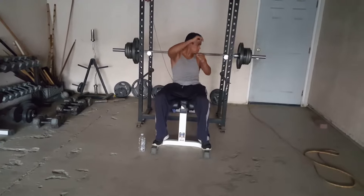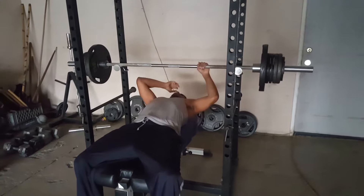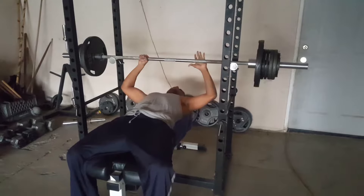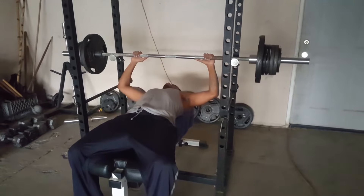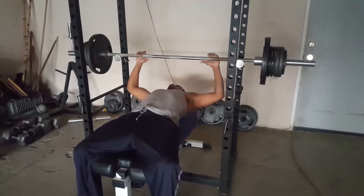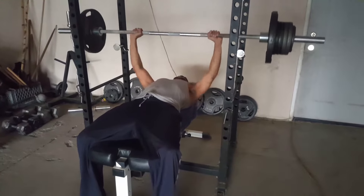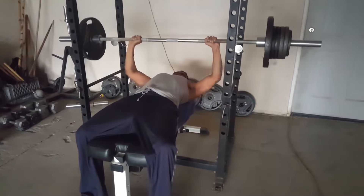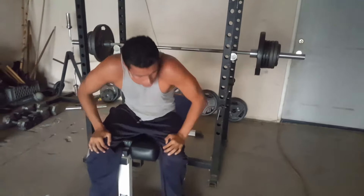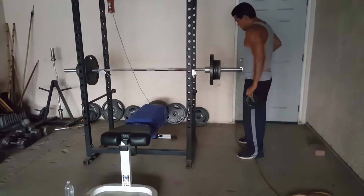So here we go. Do at least three sets. See how many times I can do this. One, two, three. One, two, three. I usually go for one more, but I don't have a spotter with me. So if I'm going to try it and I got it, I'm going to release up some space.